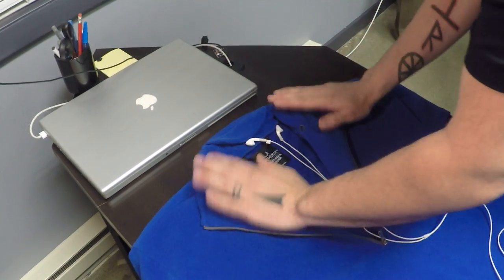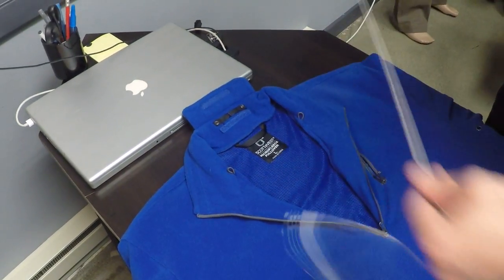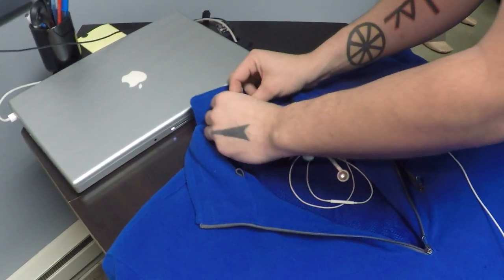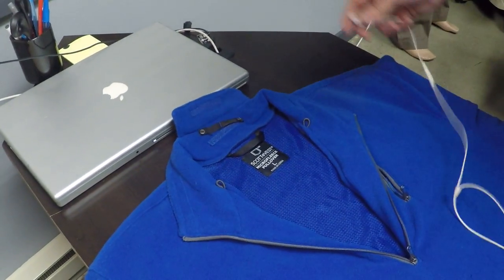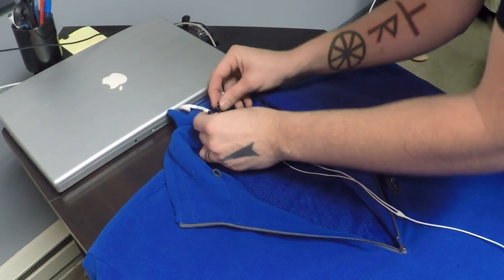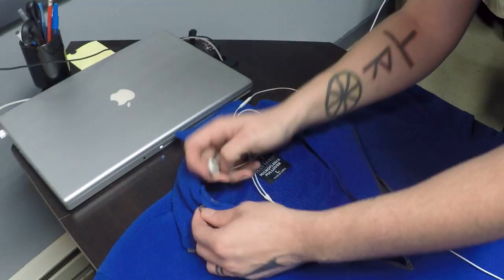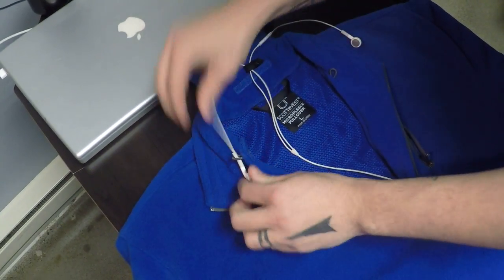You'll want to start at the collar. First, flip up that velcro tab and then you will see a little tab here — that is for holding your headphone wire. So we're going to start there. Pull them down and then you'll see an elastic loop down on the side. This is where it's going to hold your earbud.